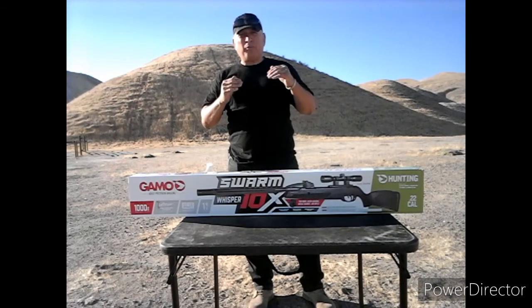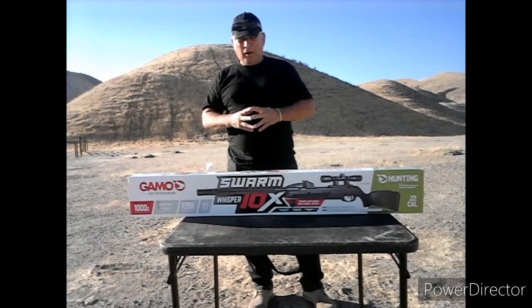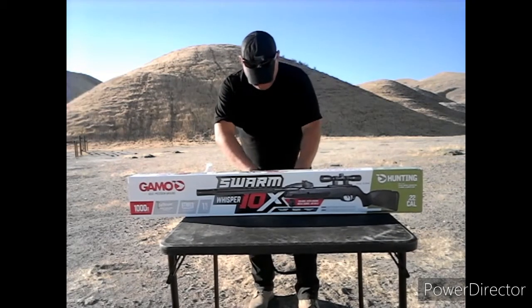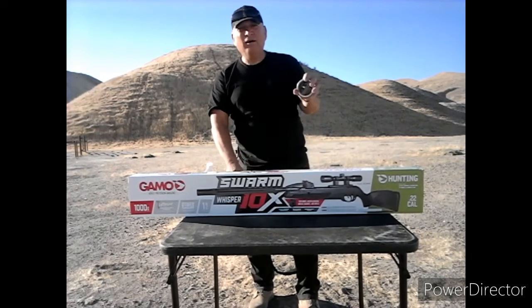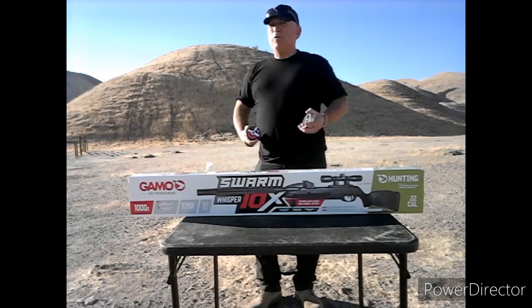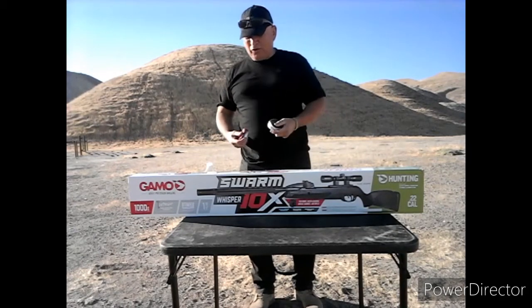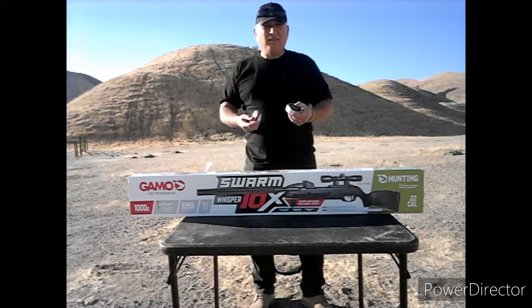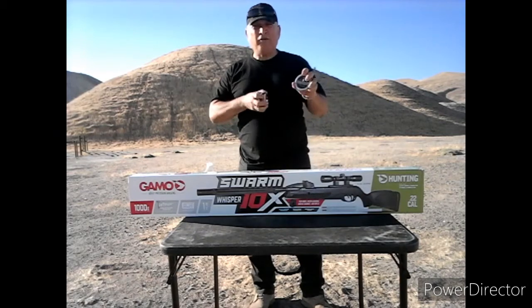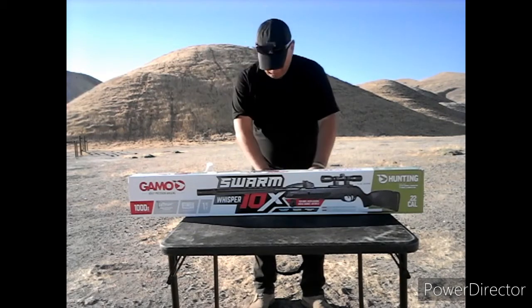As a person with pellet guns, we have problems carrying these things around — these tins — carrying the tins around, putting them in your pocket and that nature, or trying to load your magazines up and all that stuff. But I found out a new way to do this.